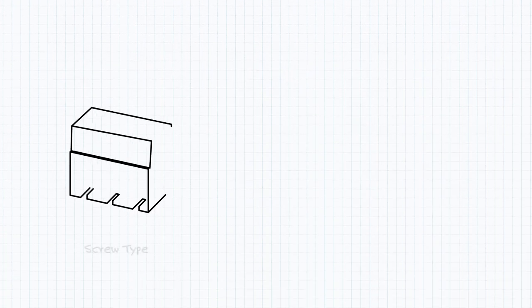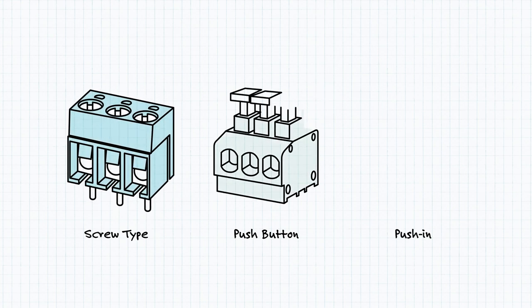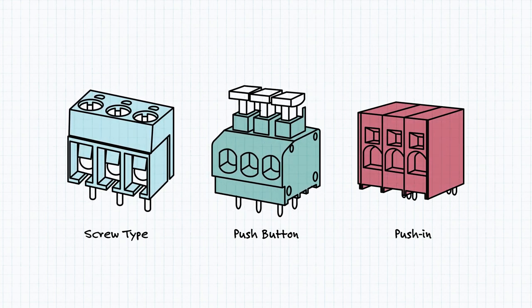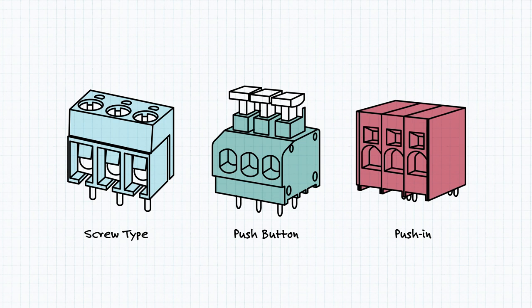There are also three options for securing the wire: screw type, where you use a screwdriver to tighten down on the wire; push button, where you push in a button, insert the wire, and then release the button to clamp the wire into place; and push in, where you simply push the wire in and a spring clamp holds it in place.